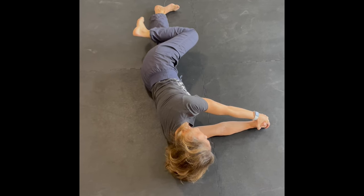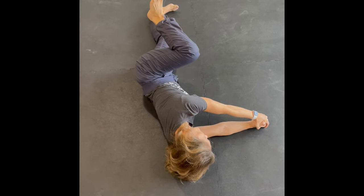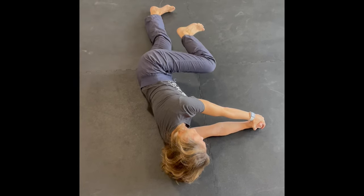Bringing my legs briefly together, I'm going to extend back behind me once again, flex that hip and knee up toward my chest and shoulder, bringing it down toward the floor and extending down beneath. That counts as one repetition.